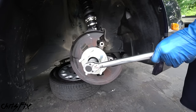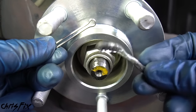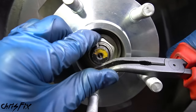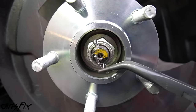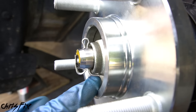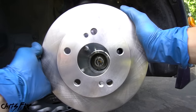Torque it down to 130 foot-pounds. Now install a new cotter pin — don't reuse the old one. These cotter pins are inexpensive and are just an extra safety item so your axle nut doesn't back out. Bend it open, wrap one end around the top, and bend the other end around the back. That is exactly how a cotter pin should look — the pin goes through, bent around the top and the back, set in place. That spindle nut is secure and the hub and bearing is firmly installed.